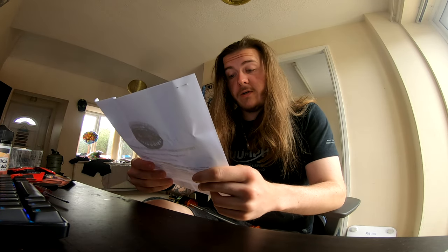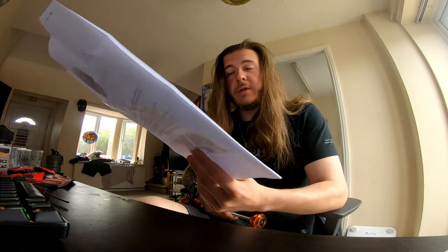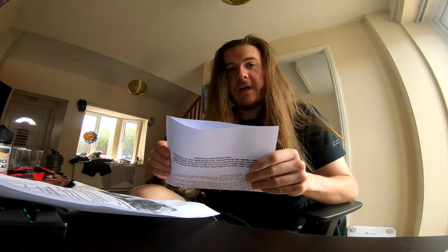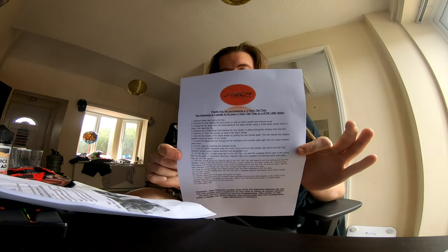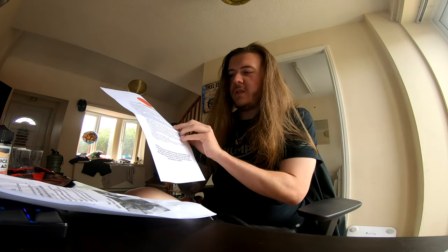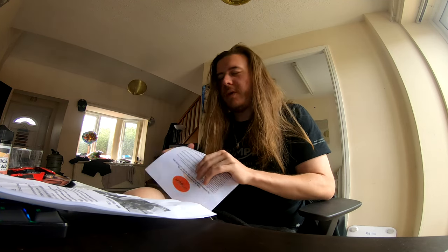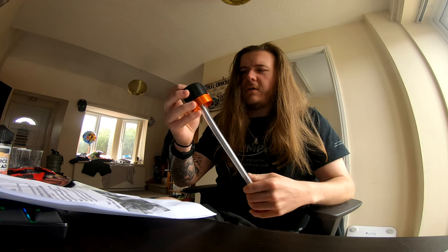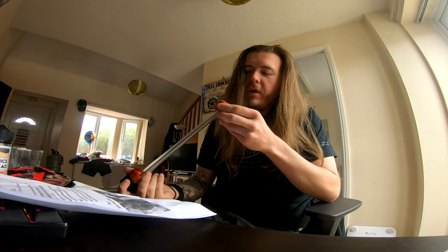We've got pictures, a consumer notice, faulty goods returns policy, all that kind of stuff, and it tells you the torque figures as well. This is a spindle protector - it doesn't take Einstein to put it on - but it's nice that that's included. Compare that to the J-tech tail tidy, which just gives you a list of instructions with no pictures. Pictures - right, I'm already kind of impressed.